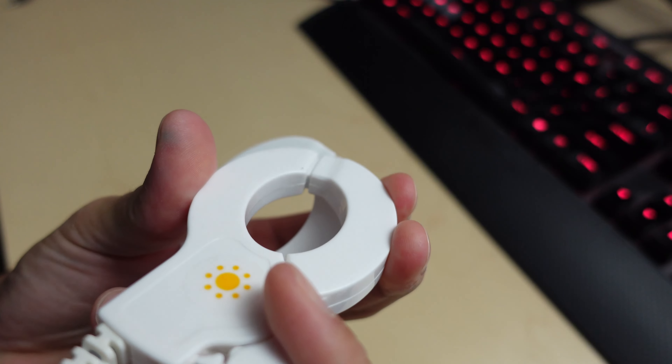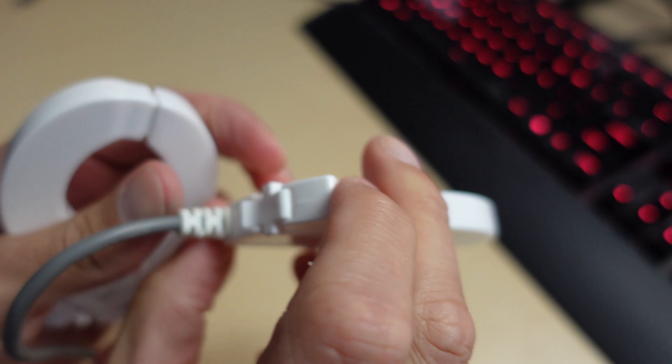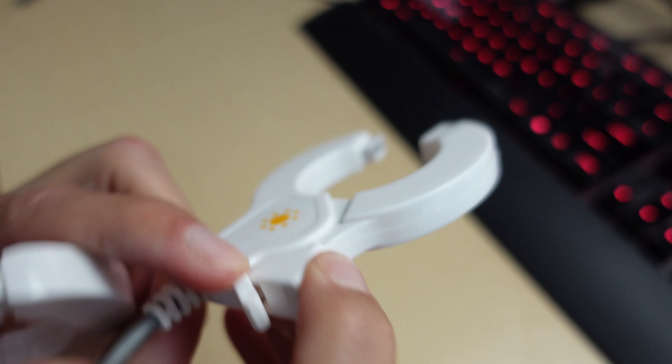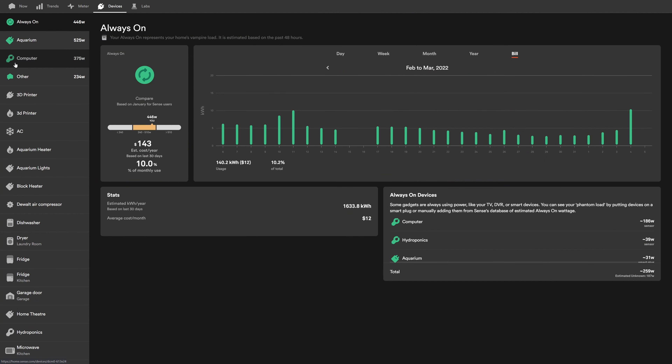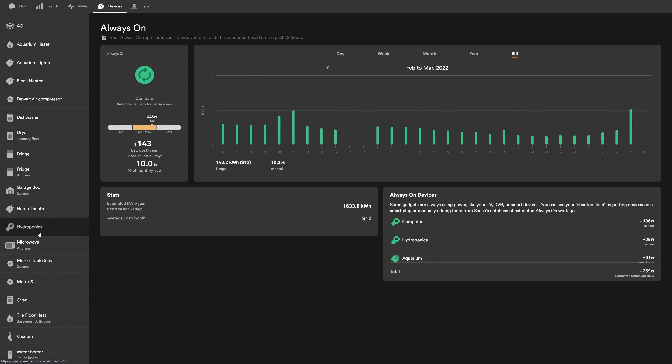It's also capable of solar monitoring, which is pretty awesome. If you've got solar panels, you can buy these add-on clamps that attach to your solar so you can actually meter what's coming in and what's going out. If you don't have solar but still want to use the clamps for something else, you can. In my case, one clamp is monitoring what my computer setup is using, and the other is monitoring my hydroponic grow that I'm running in the house.